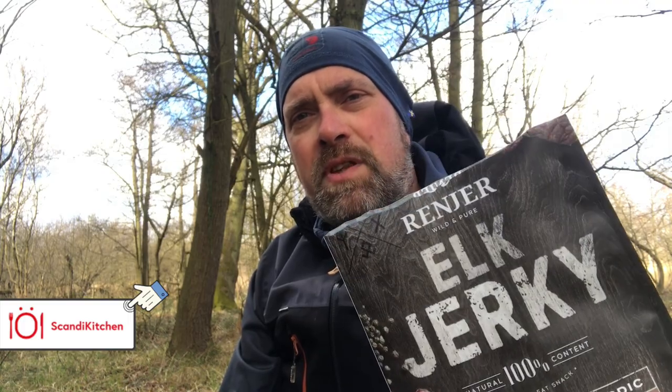I can't recommend this jerky enough. It's by a company in Sweden called Renier, and you don't get any more organic than the meats they use — wild game. This one is elk or moose, and they also produce reindeer jerky and red deer jerky. If you're in the UK and you fancy getting hold of some, I'll stick a link to a supplier — Scandi Kitchen — in the description below. Definitely recommend it.